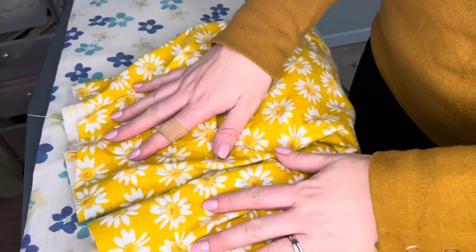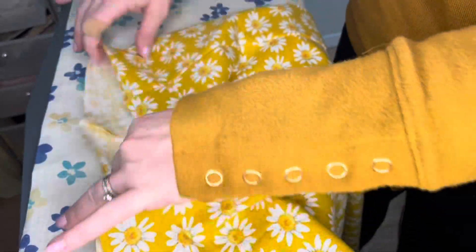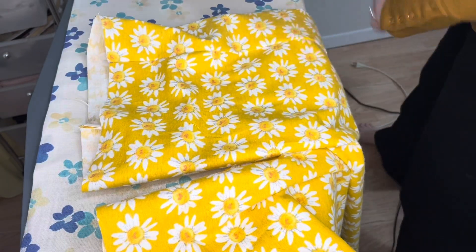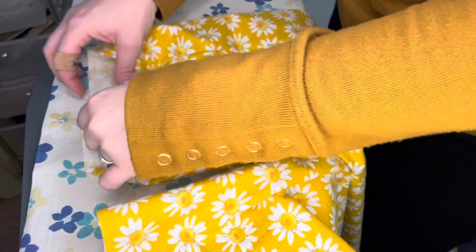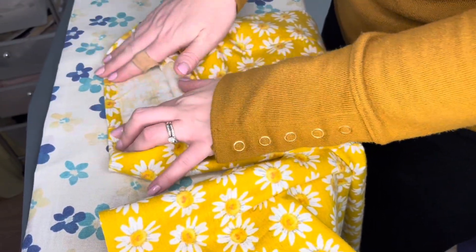Now we need to address the bottom of the pants, the hem. I went ahead and tried these on and determined that I want to bring these up about an inch and a half. So I'm going to plug in my iron. The first thing I'm going to do is press just a quarter of an inch of a hem.